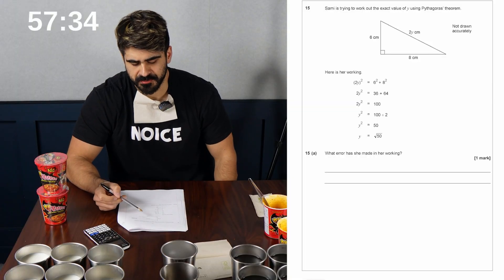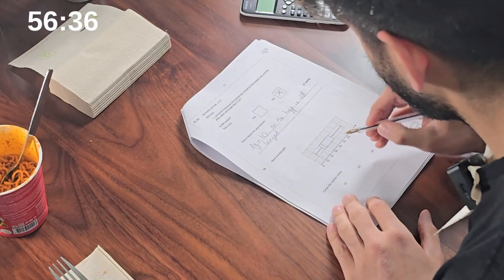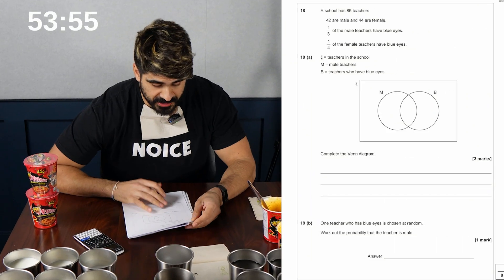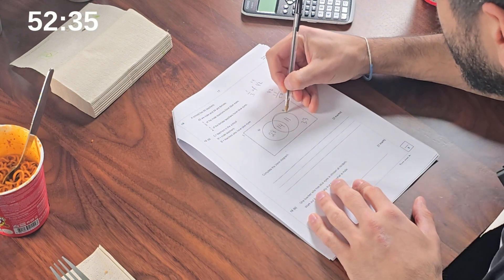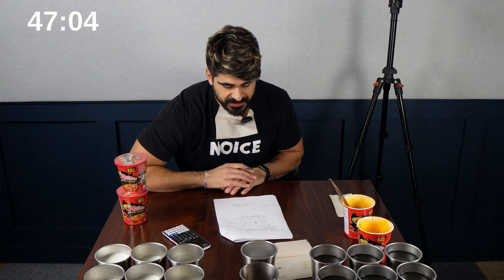Trying to work out the exact value of Y using Pythagoras. Here's the working: 2Y squared is 4Y squared. Mel says Y can't be 5 because the hypotenuse should be the longest side. Is Mel correct? No, because it's 2Y. Here's a box plot — the fact that this question is 16 is wild. Some of the previous ones were harder than this. So you divide that by 5, so 20% more means it's 60. You would get 3X is 12, so it's four to three. His school has 86 teachers, 82 are male, 44 female. One teacher has blue eyes — what's the probability they're male? 14 out of 25.